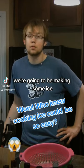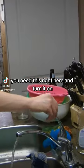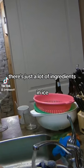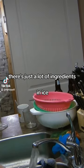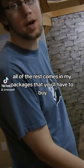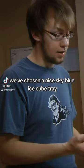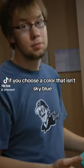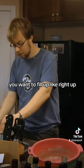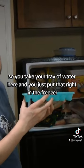Well, who knew cooking ice could be so easy? Right up to the fridge. So you take your tray of water here, and you just put that right in the freezer.